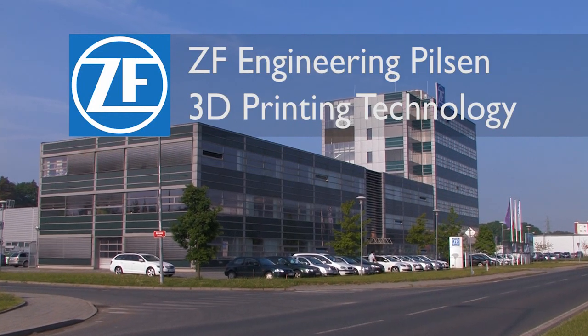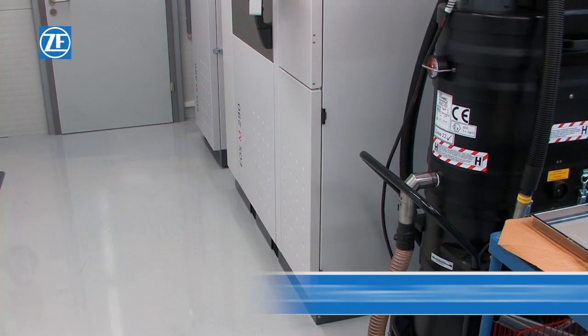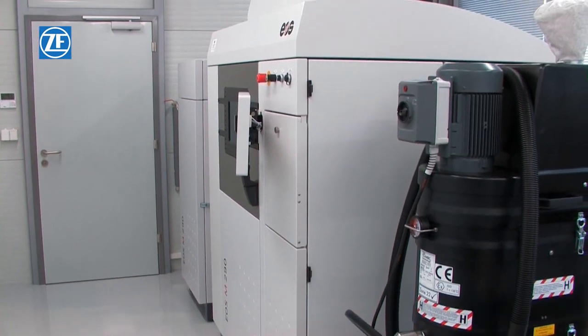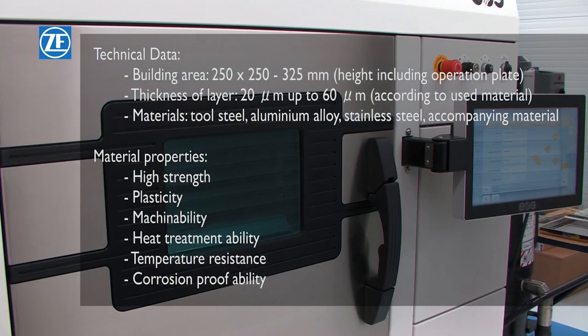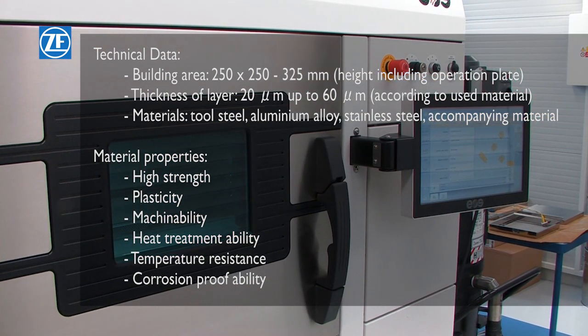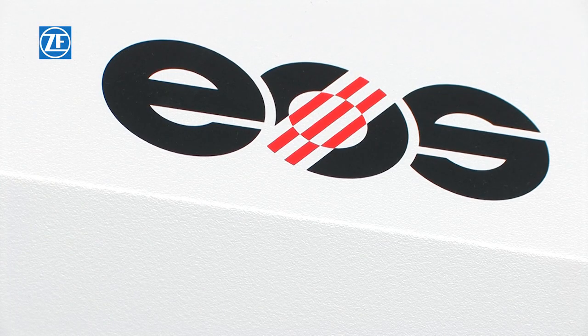ZF Engineering Pilsen uses modern prototyping tools. This printer produces parts with fine, detailed structures and high surface quality. This technology is suitable for the production of serial and spare parts as well as parts for testing. Furthermore, it is also suitable for injection mould components.